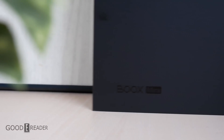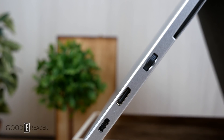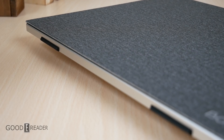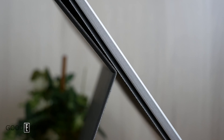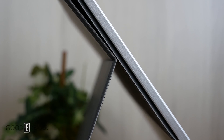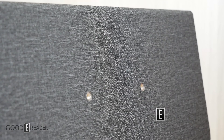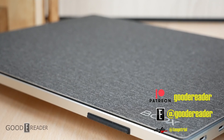Up until now, Dasung has been the only player in the game making secondary e-ink monitors — three generations, and that's it. So it is very fitting that a company with a track record such as Onyx would justify making their own line. At the time of this video upload, the Mira Pro is not yet available but it is right around the corner. For Goody Reader, this is Peter. Thanks for watching.